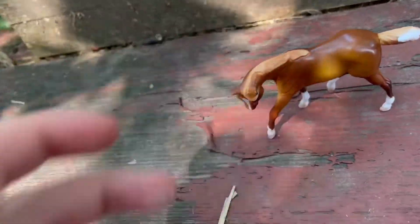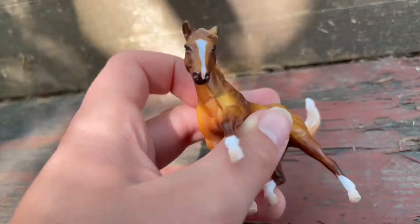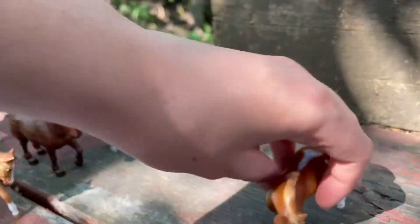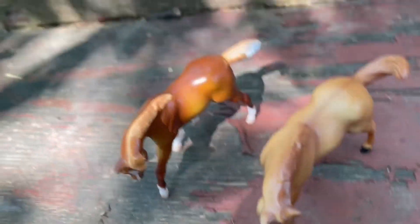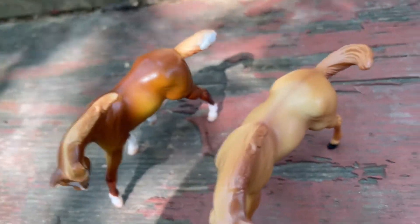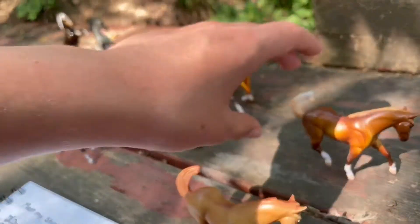Last but not least, we have another barrel racing guy and this is Bud. I just named him Bud. He's the same mold as his friend Clover and they're very similar — at first when I got him I thought they were the exact same horse, but when you put them side by side he's a little darker and you can see the differences.